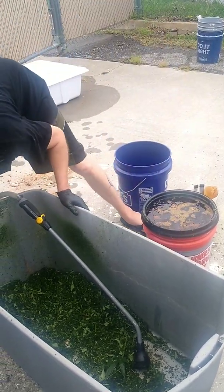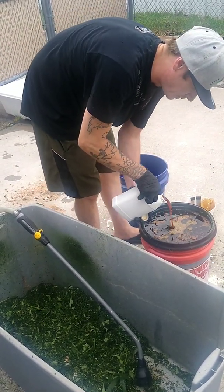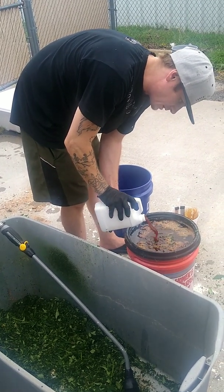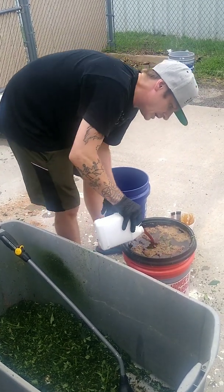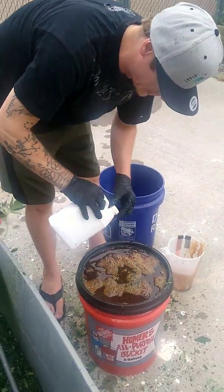Last but not least, a liter — a thousand milliliters — of Microbe Plus from my company, Bokashi Earthworks. These are the microbes, the consortium that will ferment this and break this down into its basic components.